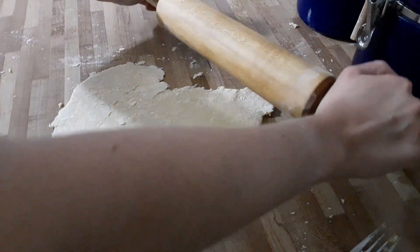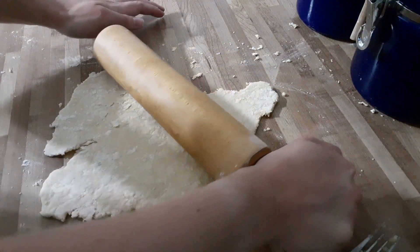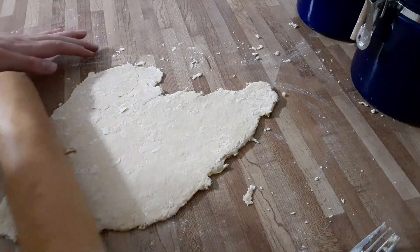After everything was combined, I rolled it out. The dough kept losing its shape. I think I over mixed it when combining the egg and flour.